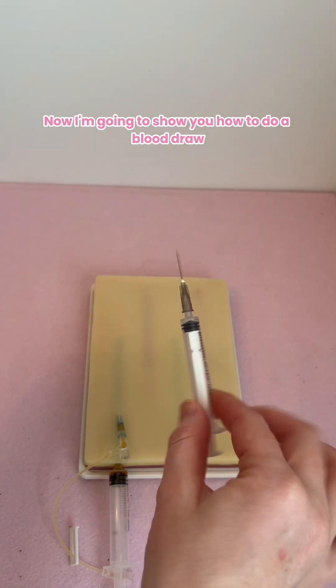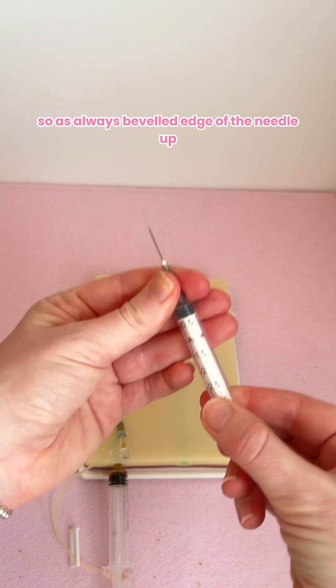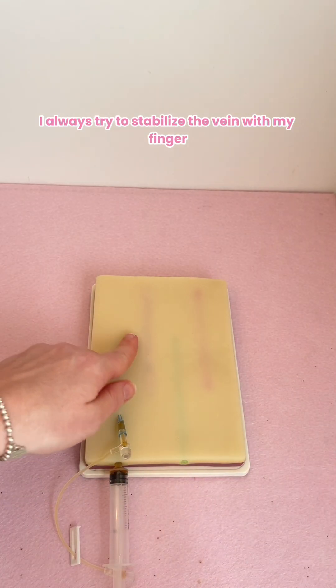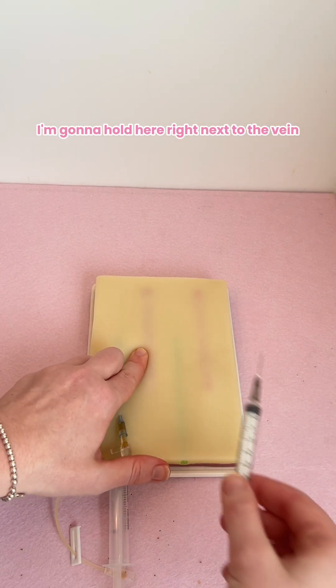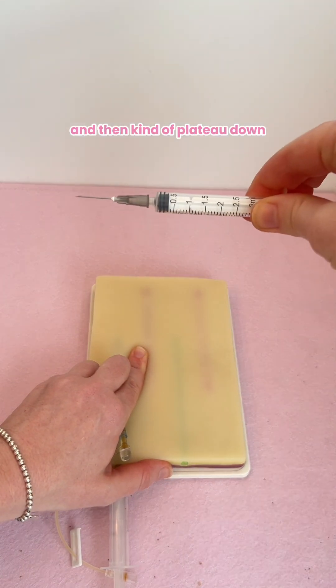Now I'm going to show you how to do a blood draw, and we're going to do that from our red closed vein. As always, beveled edge of the needle up. I always try to stabilize the vein with my finger — feel where it is first. I'm going to hold here right next to the vein, then I'm going to go in at a 45-degree angle and then kind of plateau down.